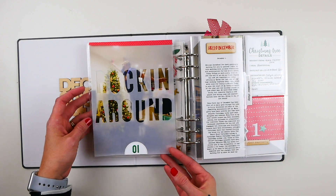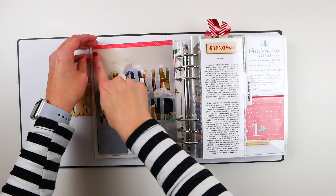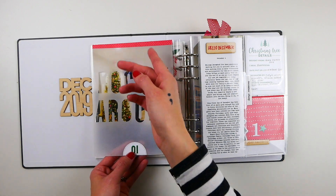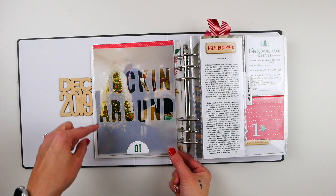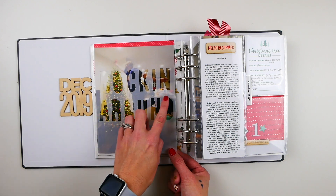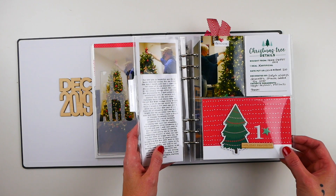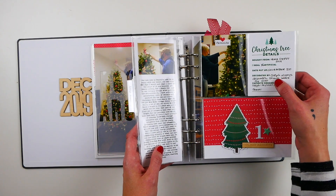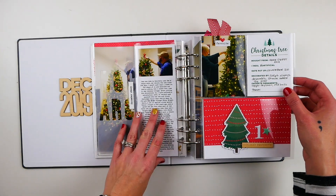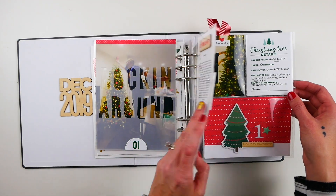On the back side is Day 1. I need to get some new washi tape because this one isn't very sticky — it's old and lost its stick. I took a piece of vellum cut to six by eight and used the Jane alpha dies from LA Studio to cut out the phrase 'rocking around.' When I set up my foundation pages I had this card, a four by six with a cluster of embellishments and the Christmas tree card from the main kit, because I knew I wanted to decorate our tree on December 1st. We had to buy a new tree this year.